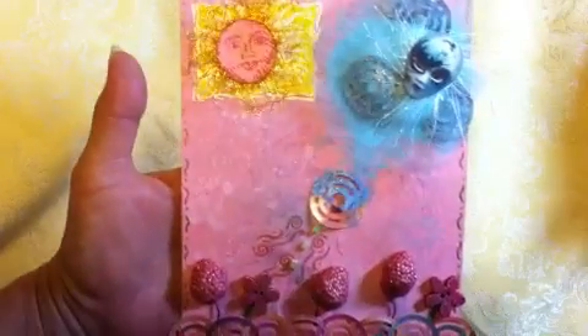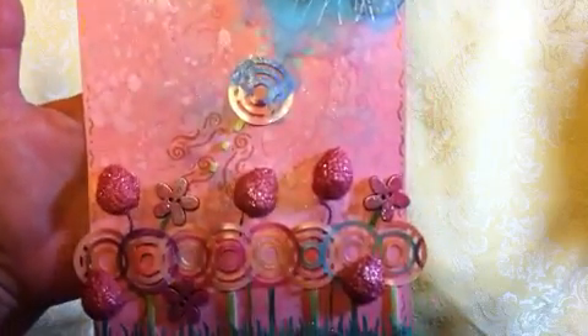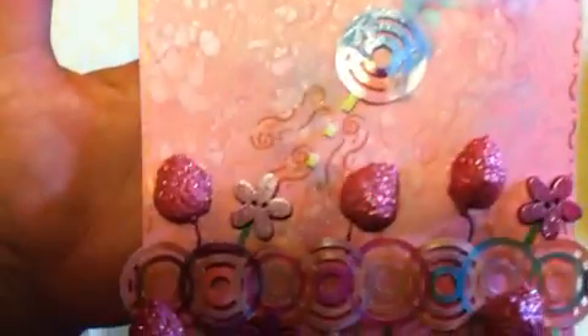The whole background has been sprayed with different homemade glitter sprays, and then just a little swirl stamp there, very lightly across the whole background.